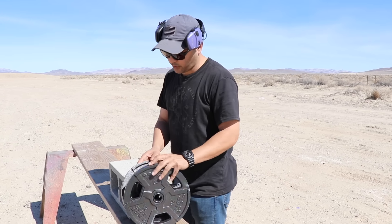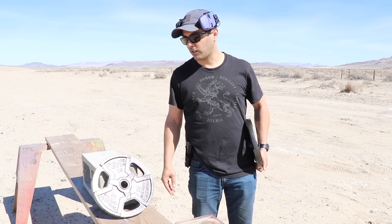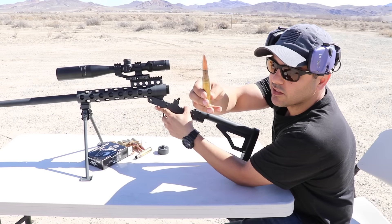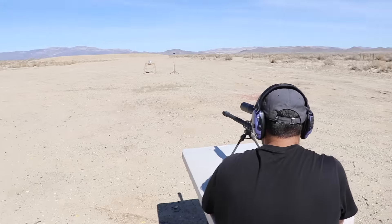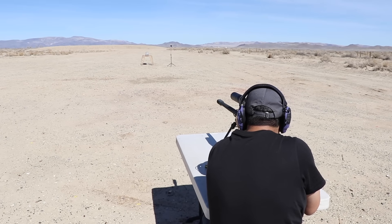I'm going to remove one of these 25-pound plates - I want to give the bullet a chance to go through. I tilted it back so in case there's a ricochet, it's not going to come back at me - it's going to go back up. We're going to be using 660-grain full metal jackets.